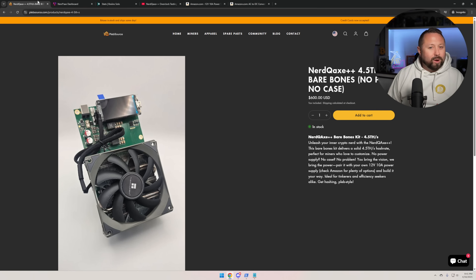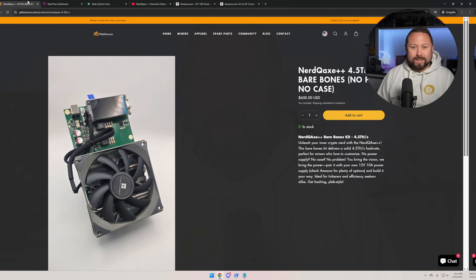If you're interested in the Nerd QX++ from the team over at Plebsource, check them out via the link directly down below, and don't forget to snag that discount code. That's going to wrap things up for today — have a good one.